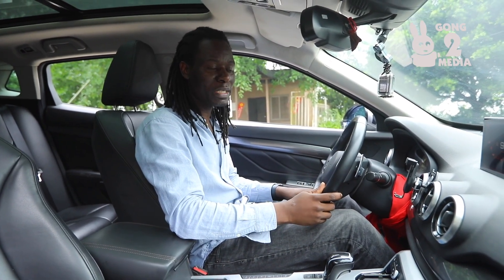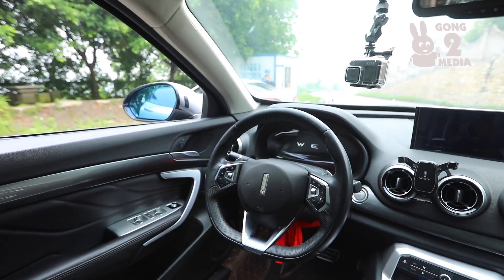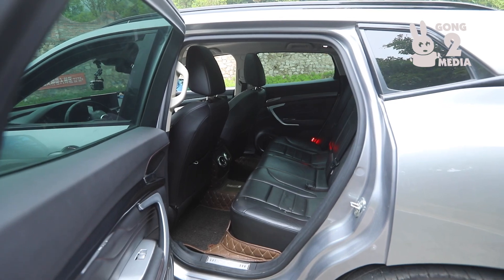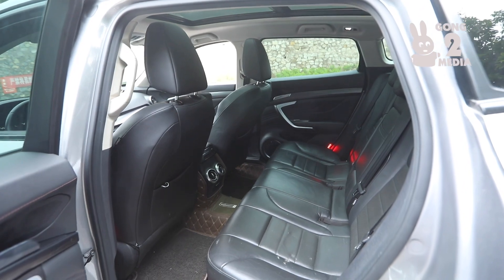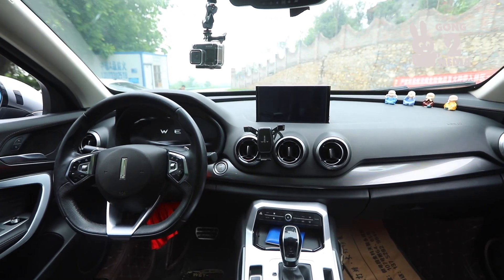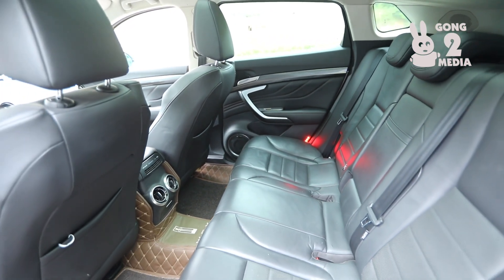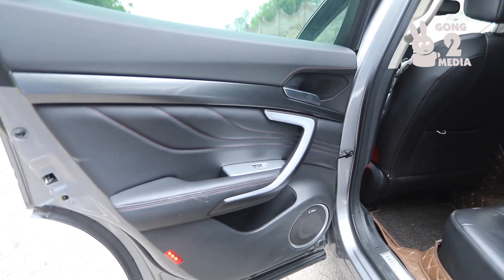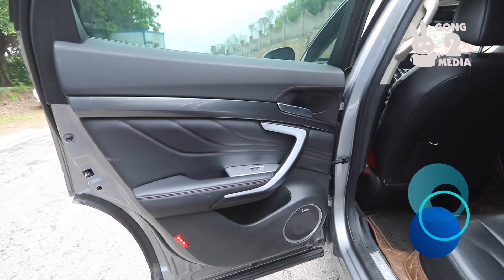If you were a customer in Australia or China purchasing this vehicle, you would feel you're getting great value for your money. This vehicle competes in the range of the Audi Q3 and the Mercedes CLA or GLA, yet it offers more value for the price. It truly delivers a good punch for the money spent.